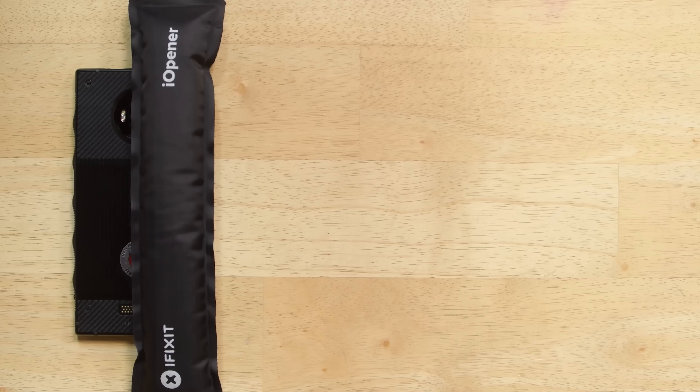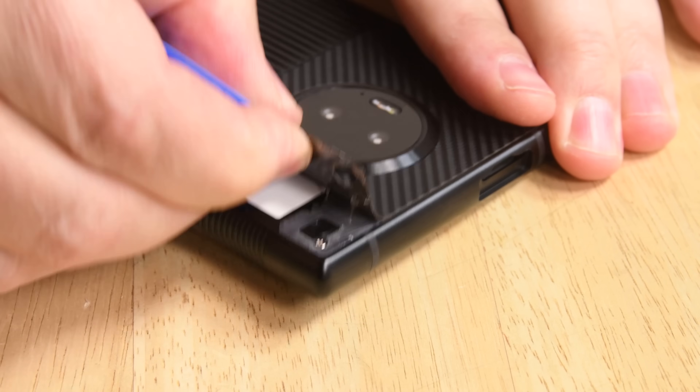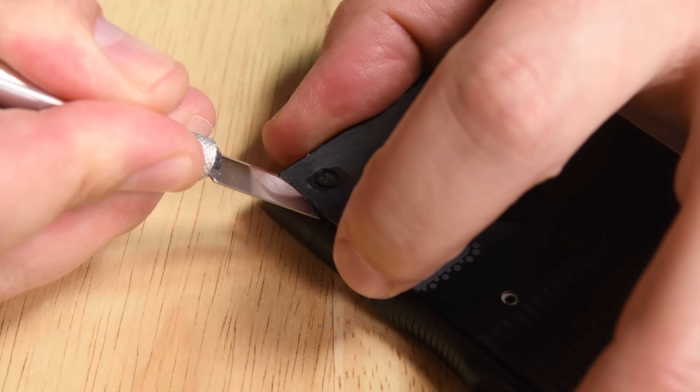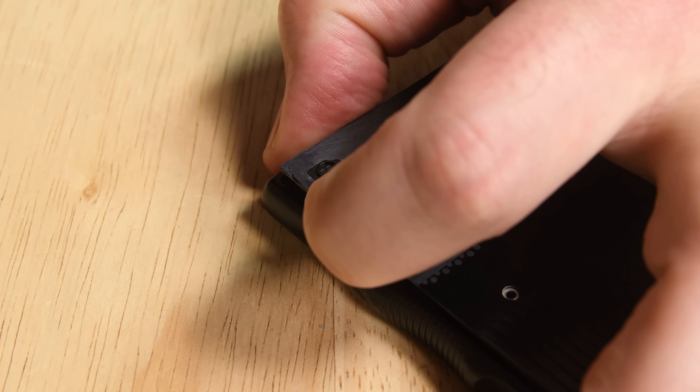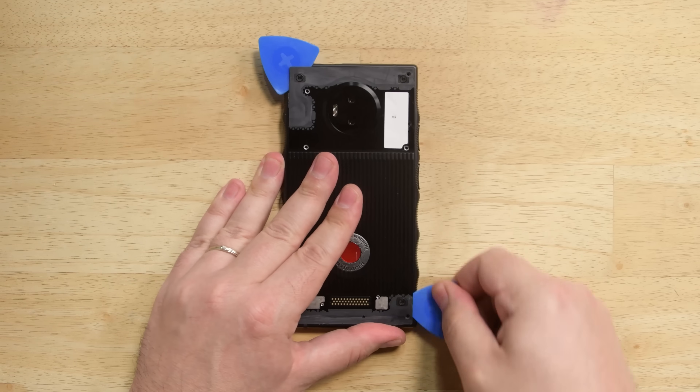How do you get into a phone this rugged? Let's try from the back. Underneath two plastic covers we find some Phillips screws. Success! To get any further, we need the help from our curved razor blade. Unfortunately, the tight tolerances of the Hydrogen One proved to be too tight for our usual picks, which are less destructive than the blade.